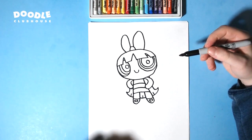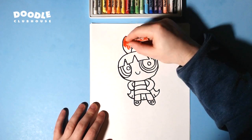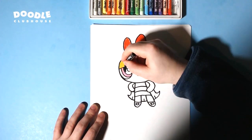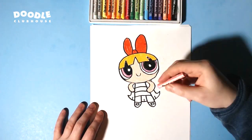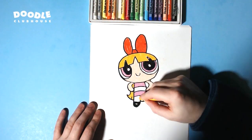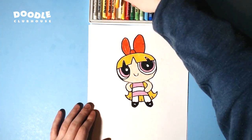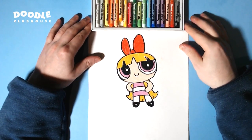Now we can go ahead and color her in — and check it out! See you guys, thank you.